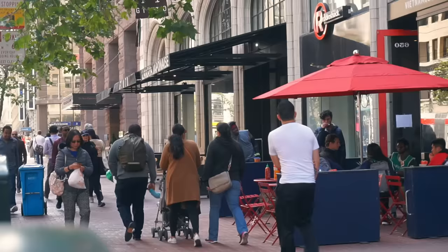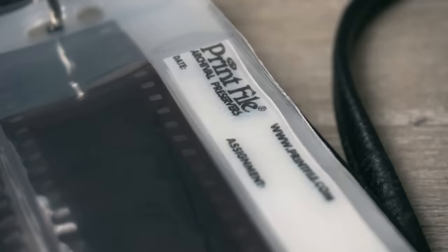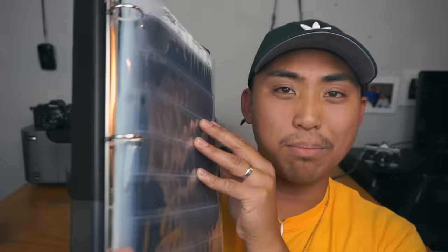Number five: film archival sleeves. These will go ahead and hold all of your film in one little sheet. There are tons of different companies to go with — the one I use is called Printfile, and you can find it on eBay or Amazon for pretty cheap. It's kind of like those little sleeves you insert into binders for Yu-Gi-Oh cards or baseball cards — same concept, but here you're storing your negatives.